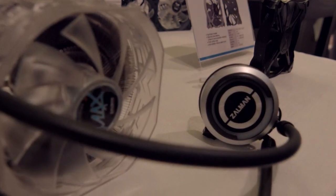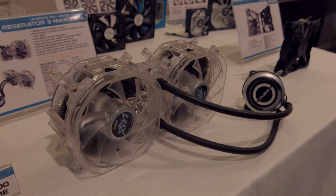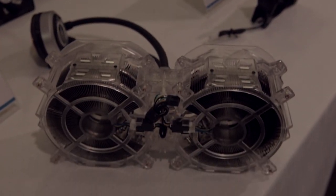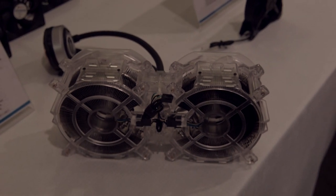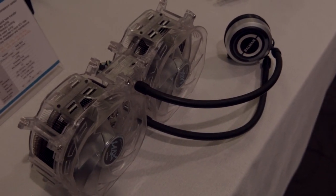We're here at the Zalman Suite checking out the Reserator 3 Max Dual. Some of you will remember the Reserator 3 Max review from a while ago where it was thrown under the bus a little bit, but we'll have to see how this one performs in the office at a later date. It has a few definitely redeeming features. First and foremost, there are removable fans, and the cable management for those fans is actually quite cool — it runs through the middle of each of the 120mm sides and gets cable managed behind it in a little pocket, which is pretty neat.